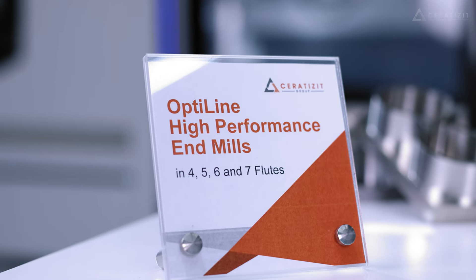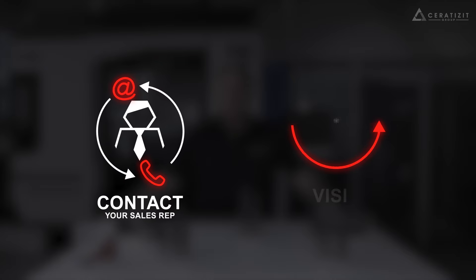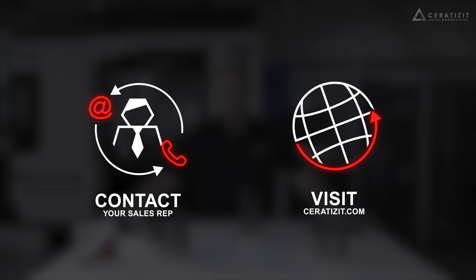Please consider the OptiLine series of endmills. To arrange a free trial, please contact your Serratizit representative, or you may find us on serratizit.com.